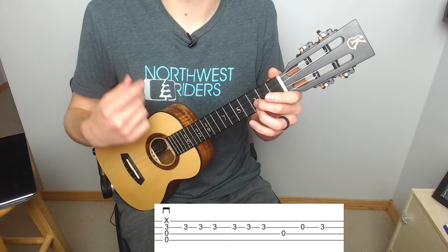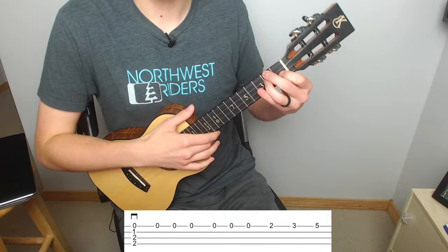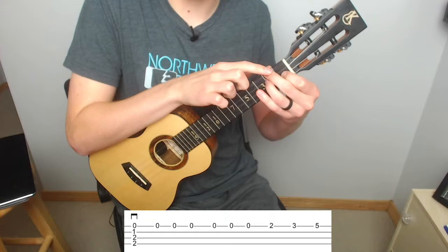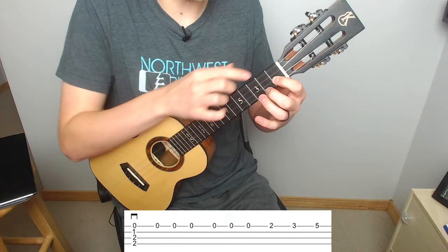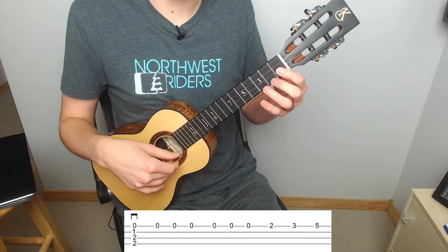From here the next measure is almost the same as the first with a little bit of a variation. We go back to our D minor just like we played before, but then the end of this measure is different because we're going to go to two on the A. To do this we're going to take our middle finger and place it on the second fret of the A string. You'll notice we're removing from the D minor our ring and middle fingers — leaving the index because it doesn't have to move — then putting the middle on two of the A, ring on three of the A, and then stretching the pinky up to five on the A.